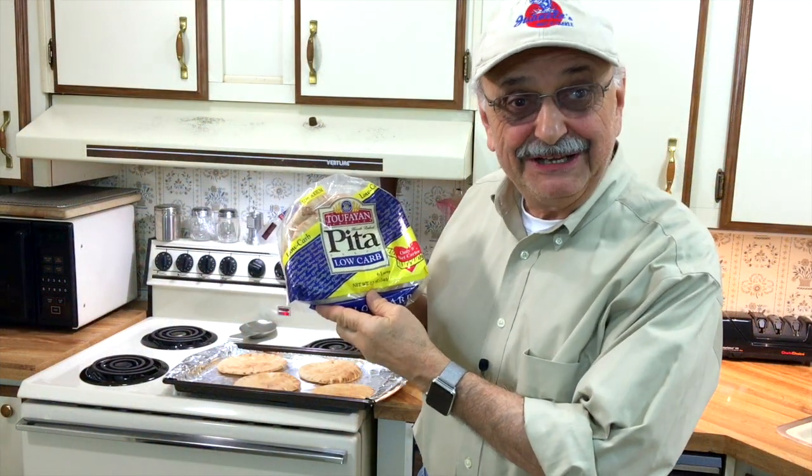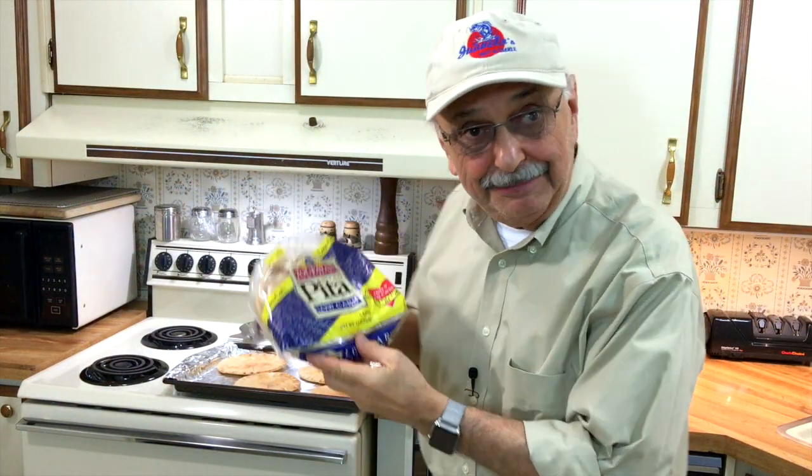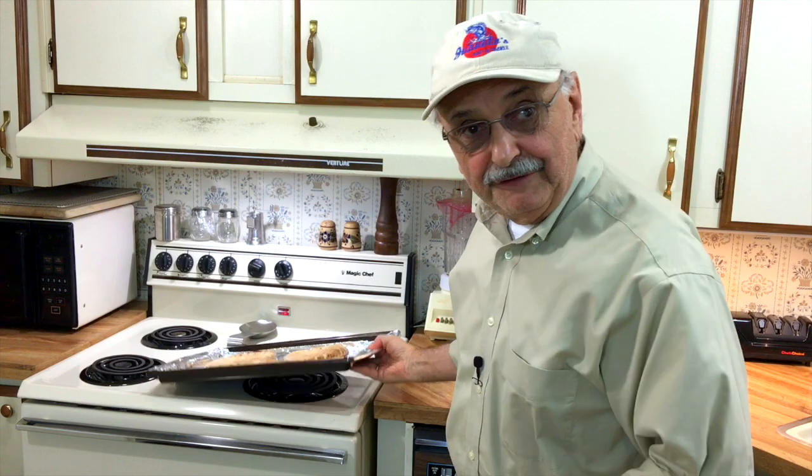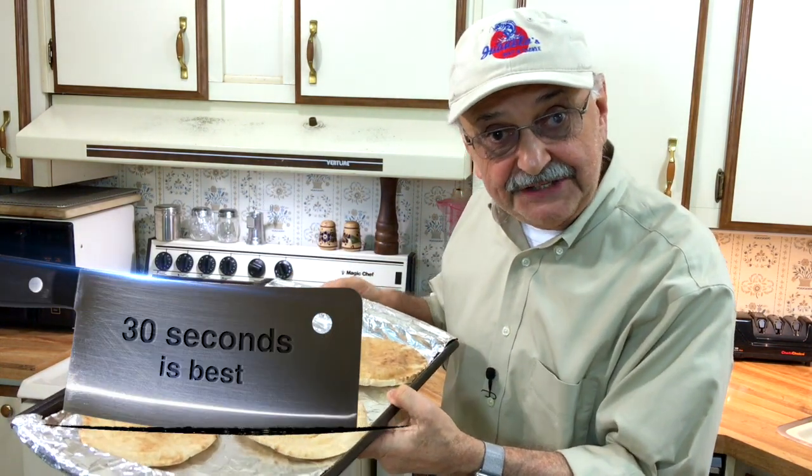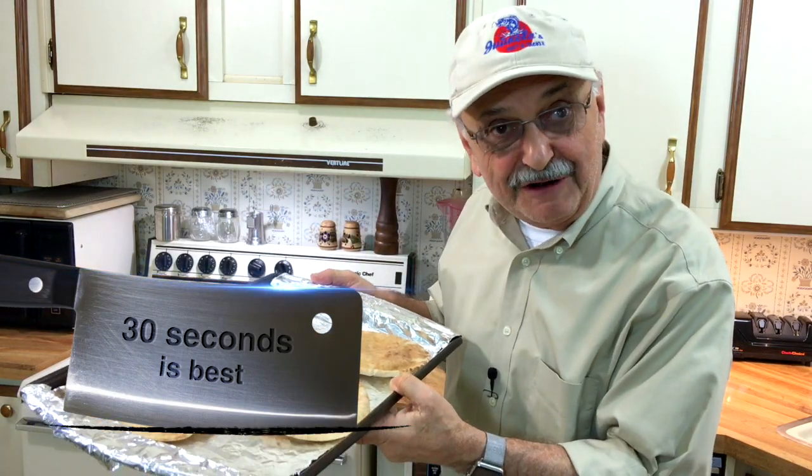I bought these pita breads online — they're low carb. I've got four of them in this baking tray and I'm going to put them under the broiler for 45 seconds each side to warm and soften them.